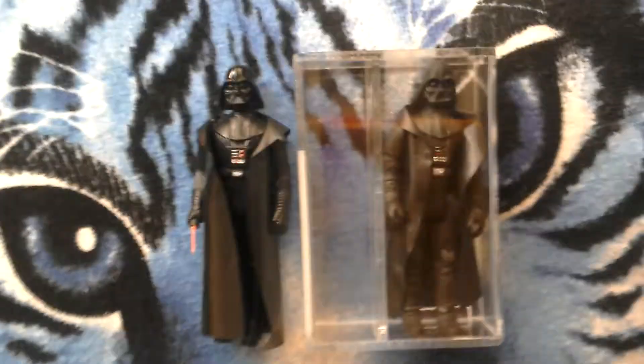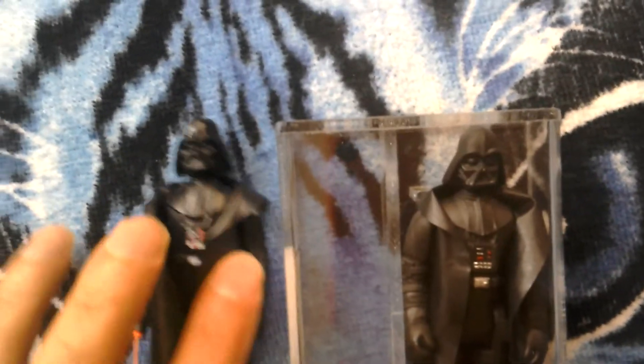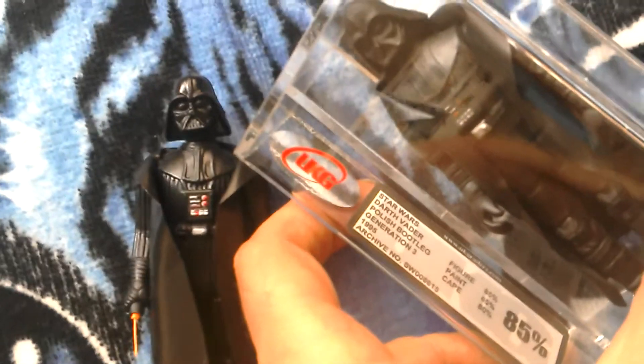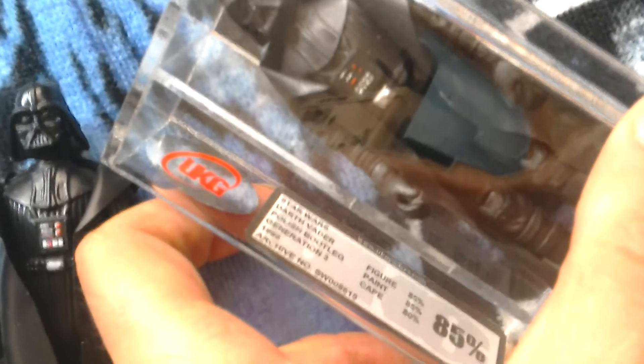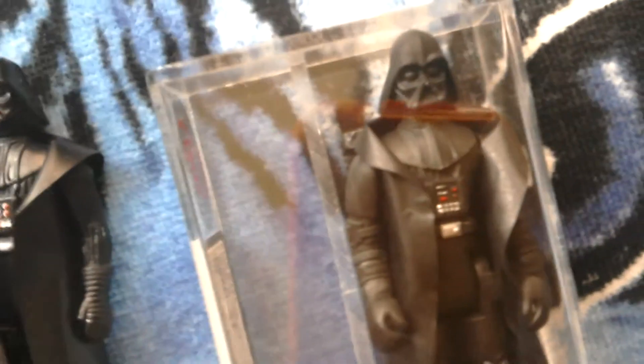Here we've got a Polish third generation Darth Vader bootleg from 1995 — Star Wars Darth Vader Polish bootleg generation 3. It's UK graded: figure gets 85, paint gets 85, cape gets 80. The figure has the Darth Vader head and torso of the same Kenner figure, but it has the arms and legs in black of a biker scout, and comes with a cape.